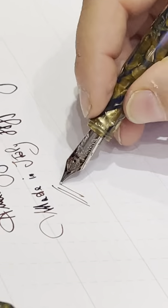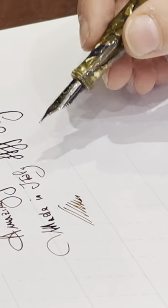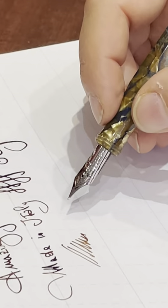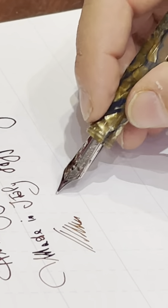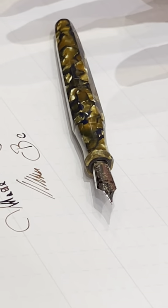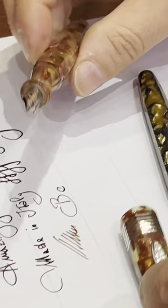This is a fine nib. You can get extra fine and other sizes, and both 14 and 18 carat options. Keep on following us — we will show you in the near future some great treasures of celluloid.